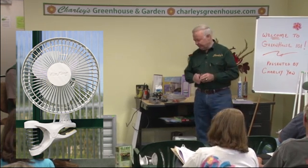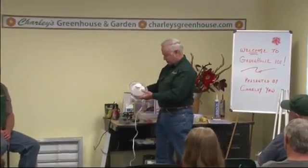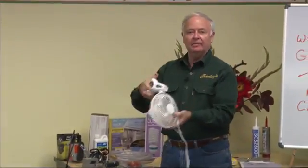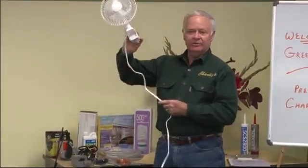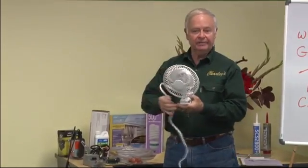Air circulation is another critical part of the greenhouse environment, and it's hard to put a specific number as far as CFM, cubic feet per minute, for a fan. We have a little compact fan here. These are very popular because you can just clamp this onto the frame or onto a shelf, and this will blow air about 15 feet.